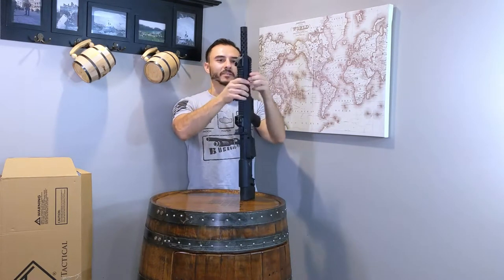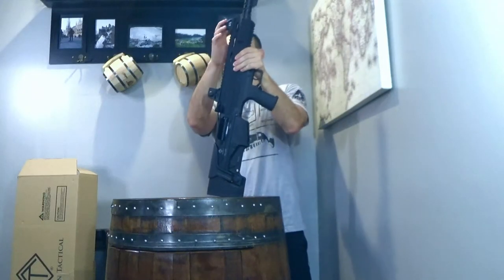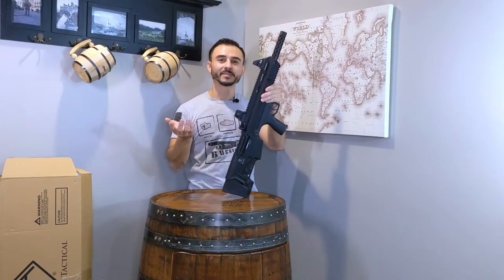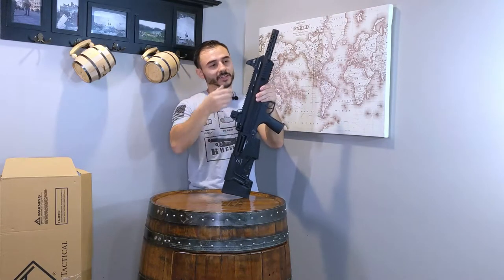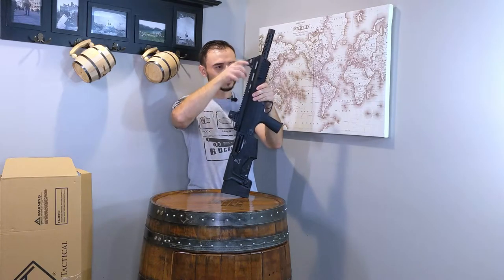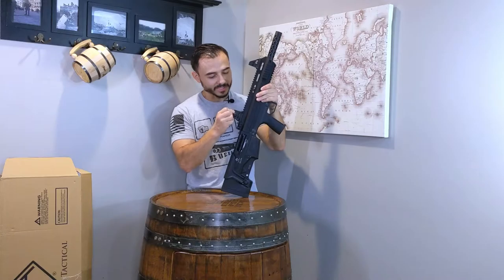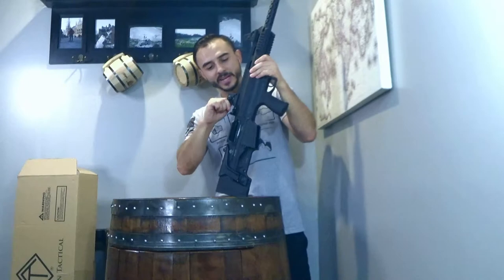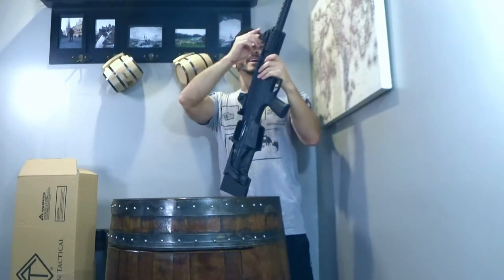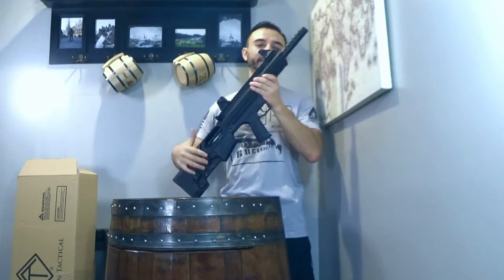You've got Picatinny rails all around the handguard — on the bottom, the side, and the top. Now the sights: these are polymer sights that came from ATI in the box. The rear sight could not be placed on from the rear — I had to place it over the top and slide it all the way down. I had to take it off and reinstall it, and I needed a rubber mallet because the tolerances are really tight. I banged it down, tightened it up, and it's not going anywhere now. The sights seem pretty solid — the polymer has a low risk of breaking under typical normal use, and everything is protected by the top.